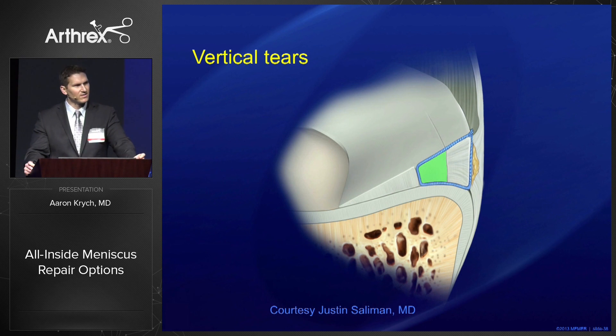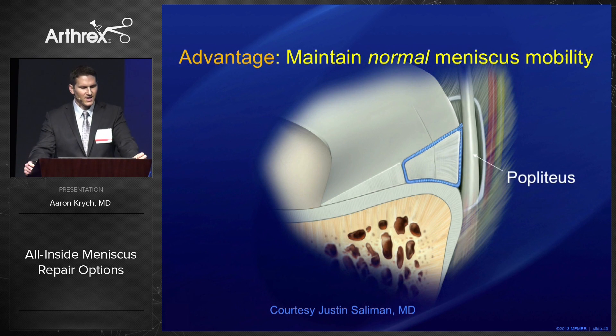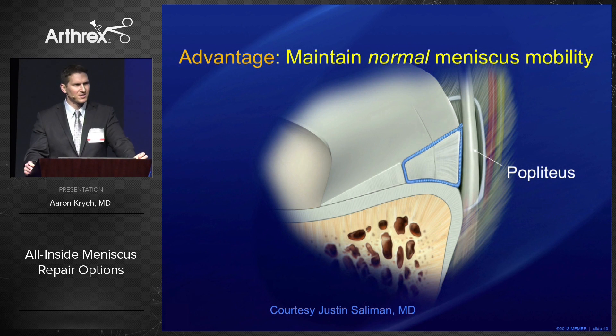The final type of tear we can address is a vertical tear, and we can do this with a circumferential compression stitch — achieving circumferential compression with one stitch rather than multiple stitches in a stacked vertical mattress configuration. A final advantage is that it maintains normal meniscus mobility. When you suture the meniscus to the capsule you stiffen it, so it's important to maintain normal mobility, especially on the lateral side near the popliteus hiatus.